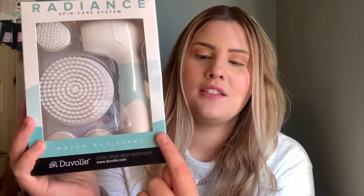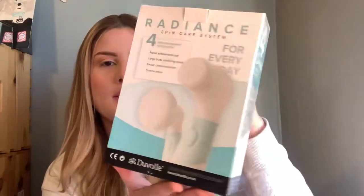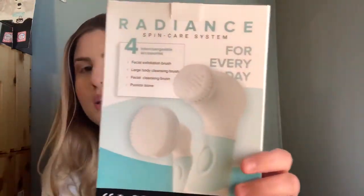Hey guys, welcome back to my channel! Today's video is really exciting — I'm going to be reviewing the Radiant Spin Care System by the brand Duval. Right off the bat, you can tell it's water resistant, it says it right here, and you get four interchangeable accessories, which are the different types of knobs you use for your face.